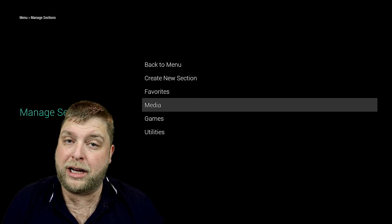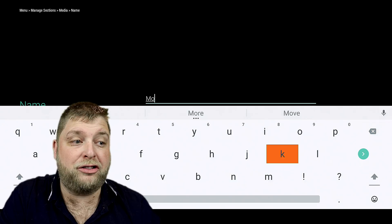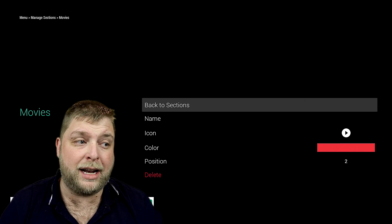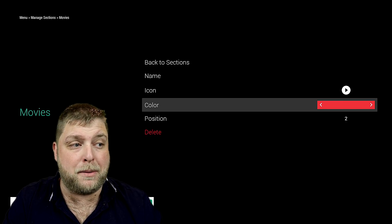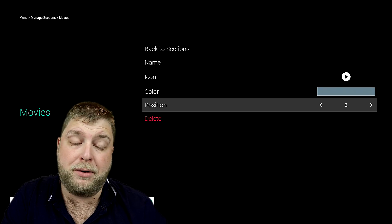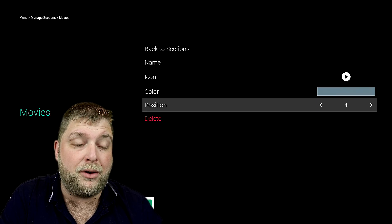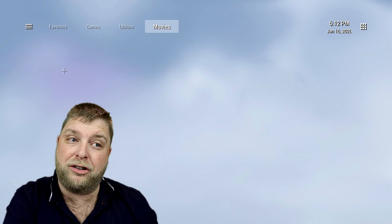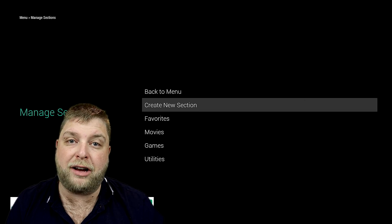Go down to Manage Sections — your sections are listed here. Click on a section, then the name, and you can change what it says. I'm going to change Media to Movies, then go back and click Save. You've also got the icon color — if the app thumbnail doesn't fill the space, this is the background color that appears behind it. There's also a Position setting. Movies is currently in position two — if I move it to position four, you'll see it moves to the end.